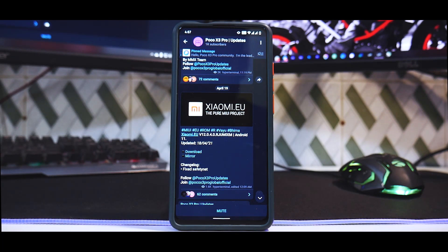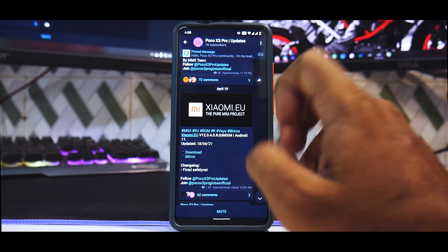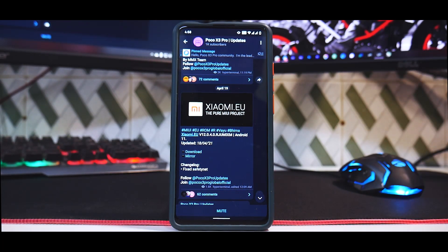I did look everywhere, even on xiaomi.eu's website, and I did not find any changelog. The only thing they have mentioned is fixed Safety Net. In this video we have the Pitch Black Recovery installed and we will go ahead and flash it to see how the ROM is.